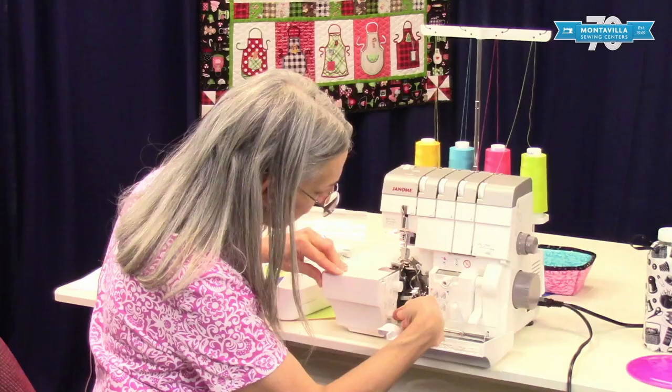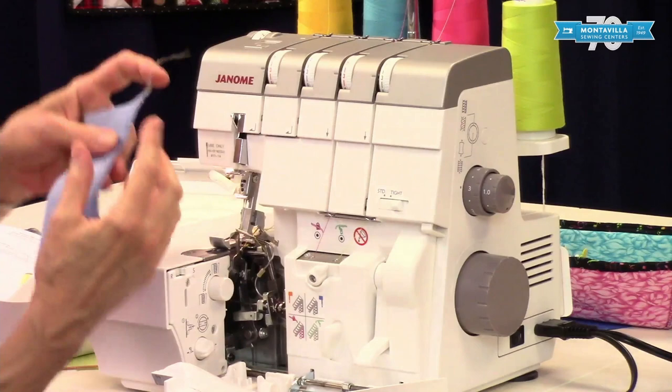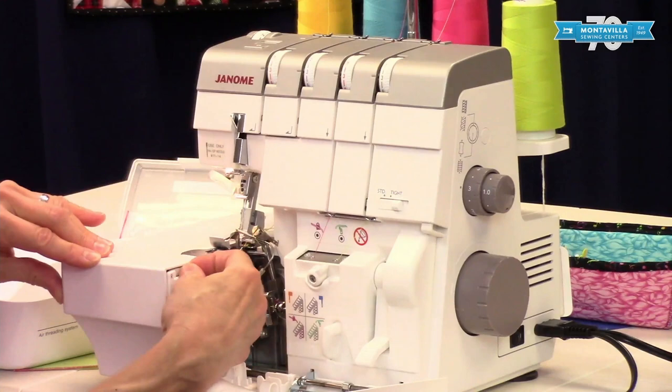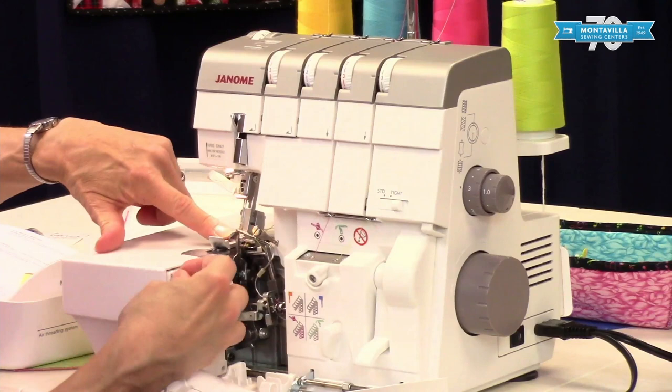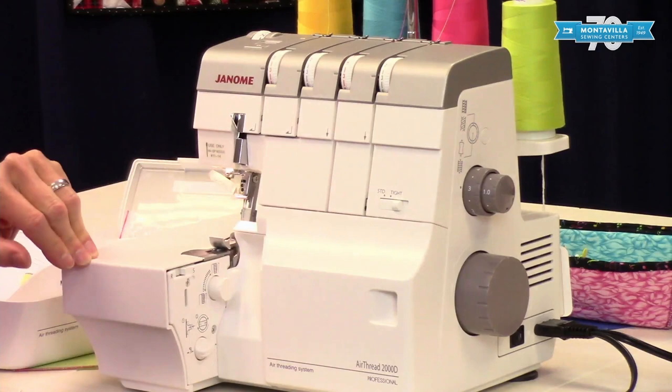Down here is the knob to engage or disengage your upper knife. The upper knife makes sure you get your fabric cut off nice and neatly, but sometimes you want to disengage it. This little switch moves the stitch finger for serging or for doing rolled hem — that's what the S and the R mean. For regular serging, that's what you want.